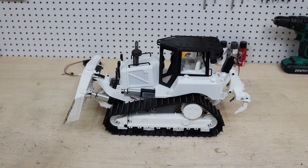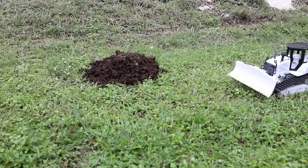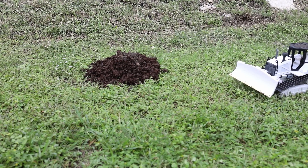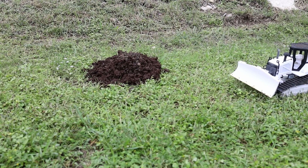Now I'm going to take it to the field and do some testing so I can show you guys what the capabilities of this bulldozer are. I have some garden soil — it's a little wet — but I will show you how it works in just a few minutes.